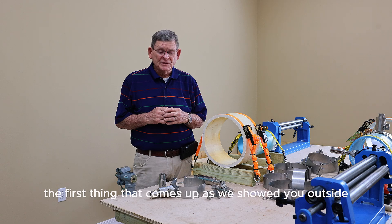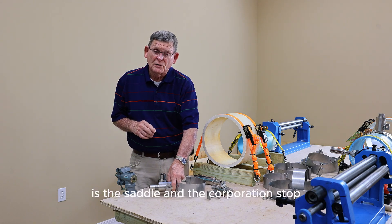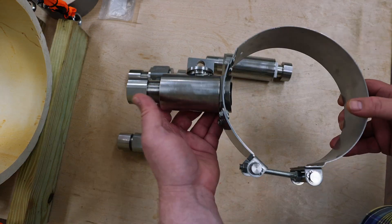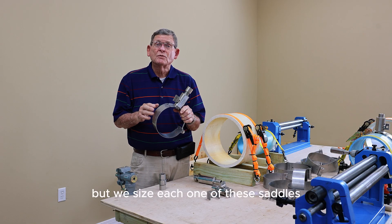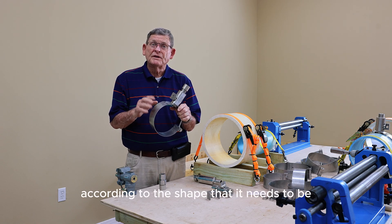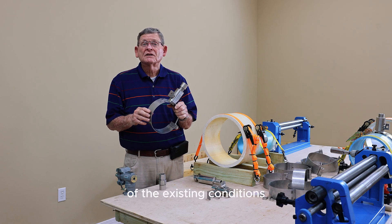The first thing that comes up, as we showed you outside on the pipe, is the saddle and the corporation stock — all stainless steel, being one unit. This being for a six-inch pipe. We size each one of these saddles according to the shape that it needs to be to fit the existing conditions.